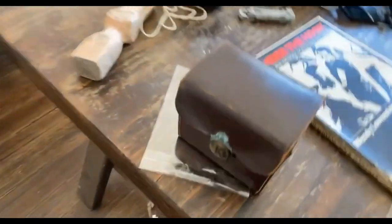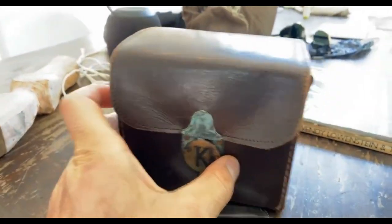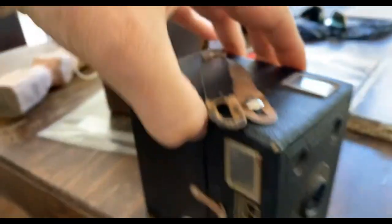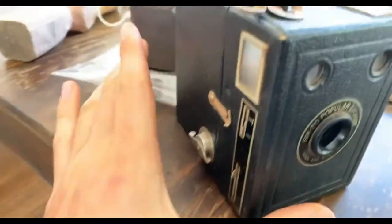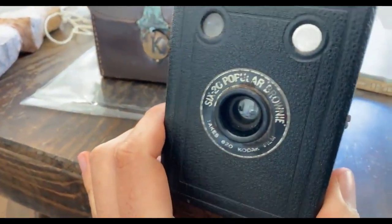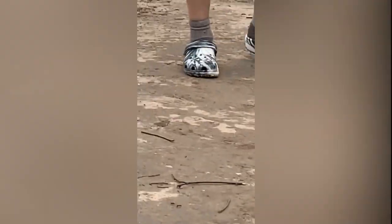Nan gave me this — it's her uncle's box camera, an old Kodak. From around 1910–1920, World War One era. It's a 620 Popular Brownie box camera. How cool is that?